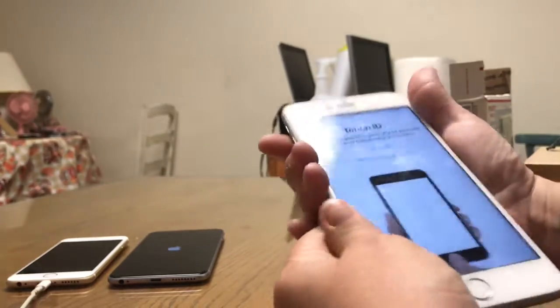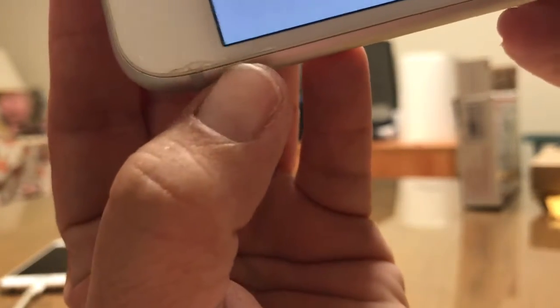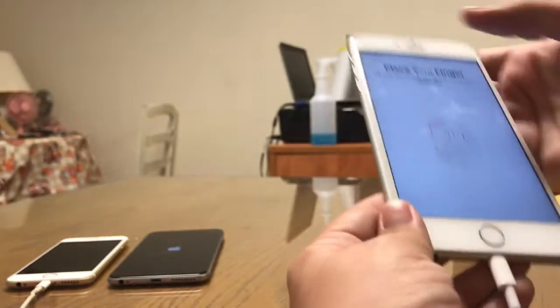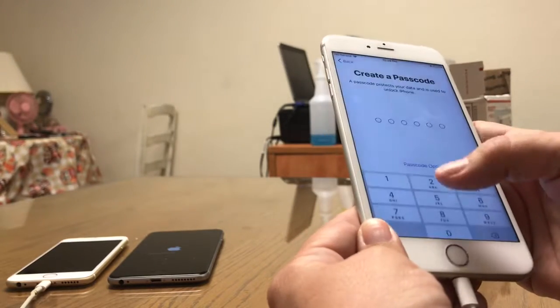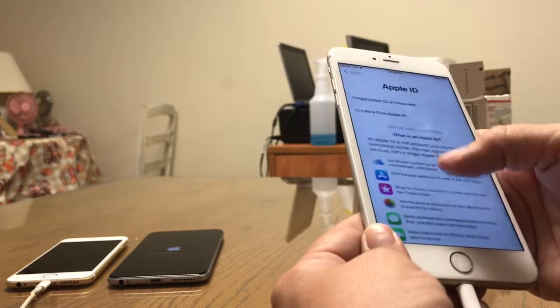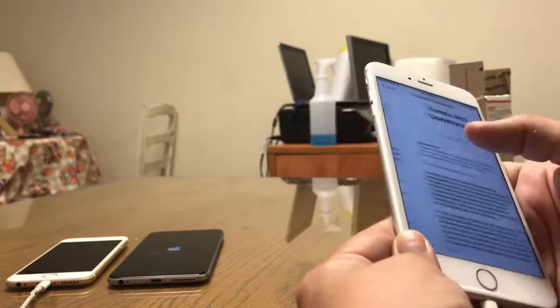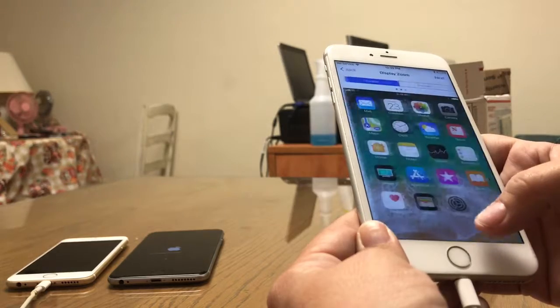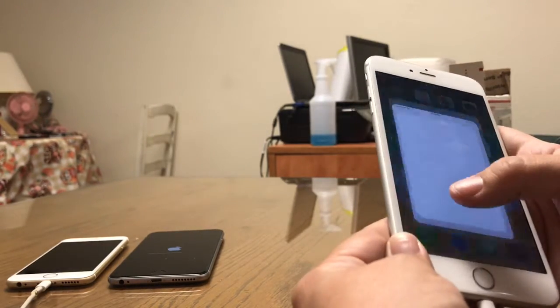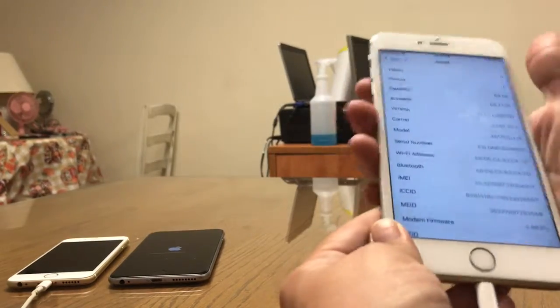Do you want to point out on this — this is a 6S Plus — and do you want to point out there are cracks in the screen? Shipping damage. Cracks.